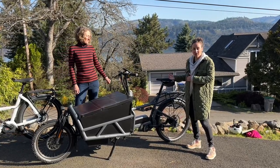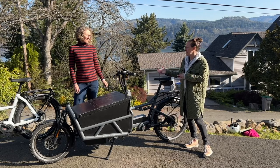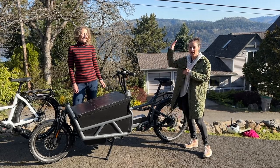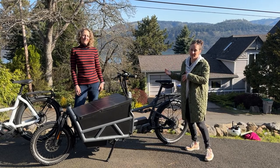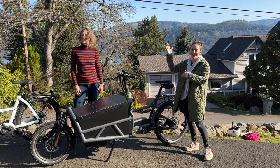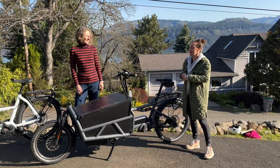The Rohloff option similarly comes with the belt drive, but it's an electronic 14-gear shifting system. You get a wider gearing range with the Rohloff than with basically any other system — a higher high and a lower low — and it's also a really smooth operating system.